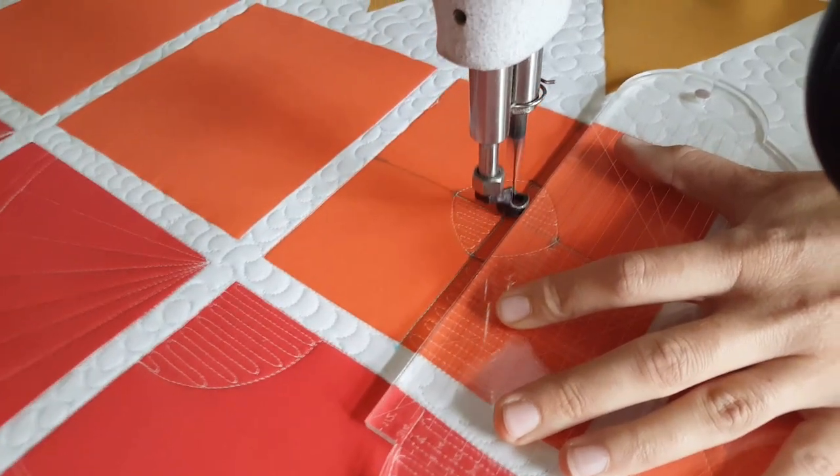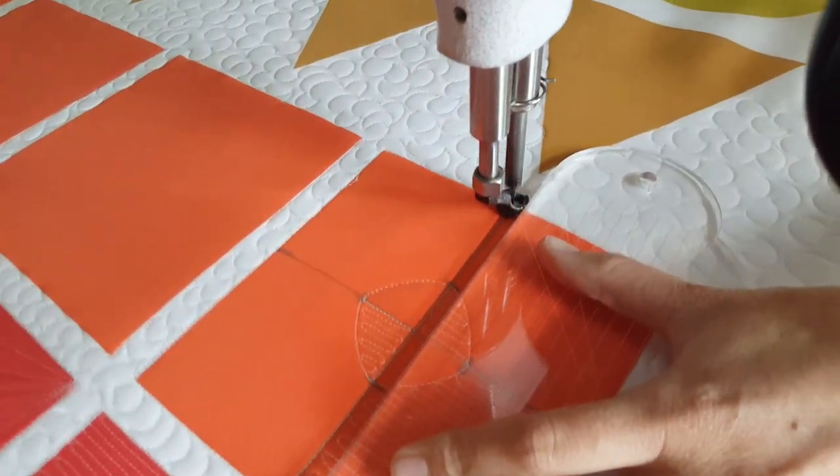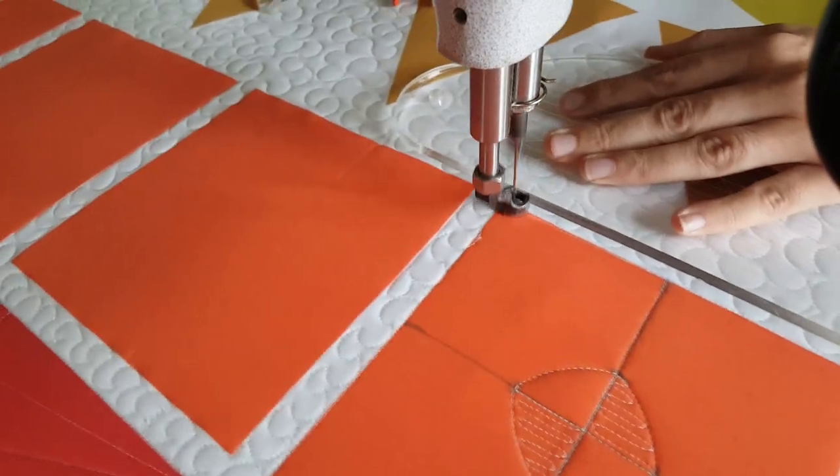After I've stitched and filled in those lines, I'm going to fill in the top-left corner of my block with those heavy matchstick lines, creating kind of an alternating design.